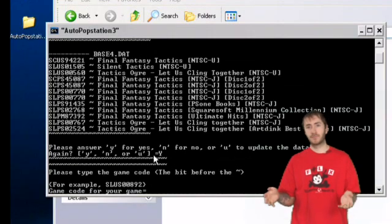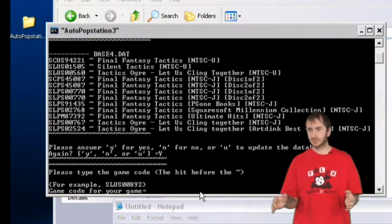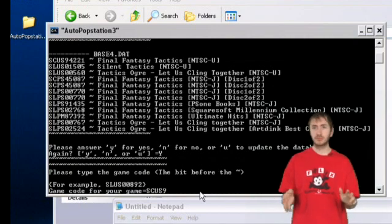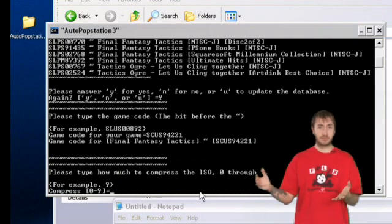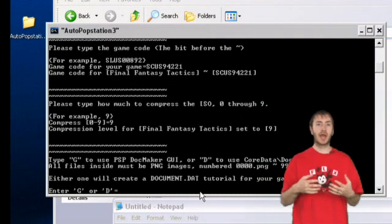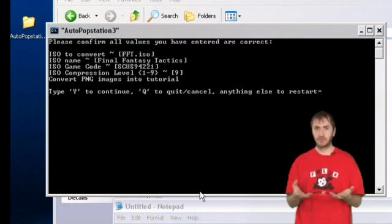It will now ask you for the compression level you want to use — nine being the highest, one being the lowest. It saves you a couple hundred megs, like 600 down to 400, so I would specify nine for the highest. After that, it's going to ask how you want to generate your document.dat file. I'd recommend using the default settings, so go ahead and enter D. But if you know what you're doing, enter G and run through the wizard to create your own document.dat.